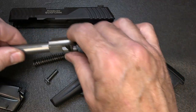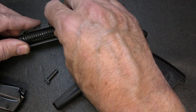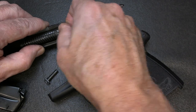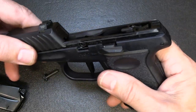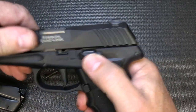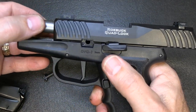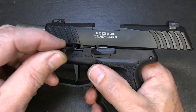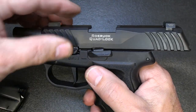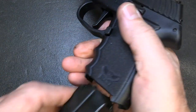For reassembly, we're just going to go in reverse order. Drop in your barrel, your recoil spring, and guide rod. Bring it back over the slide, go ahead and put it into slide lock. Make sure your barrel is brought up where you're going to put the takedown pin in the right spot. Lock it down, drop it, and you're good to go.